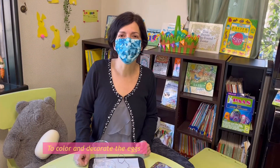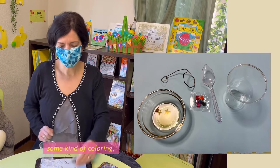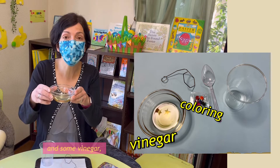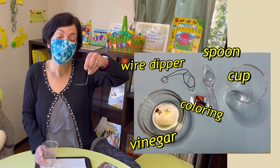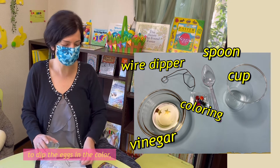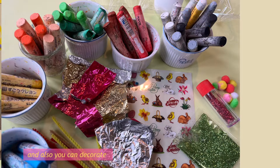Also a small screwdriver and a small stick like you would use for chicken. To color and decorate the eggs, we need some kind of coloring, some vinegar, a cup, something like a spoon or a wire tool to dip the eggs in the color with, some water, and you could also decorate with some stickers, some glitter, or crayons.